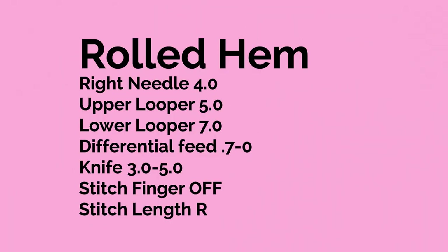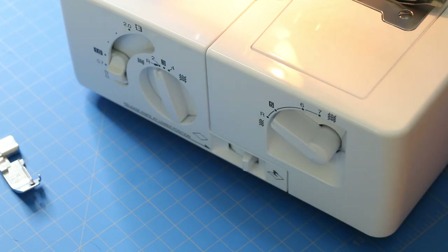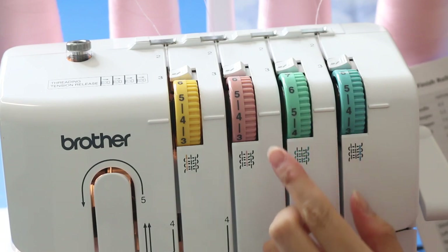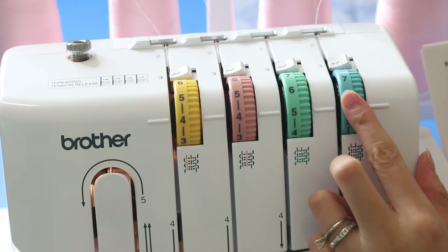Here is your list of settings for the roll hem — it's actually not as difficult as I thought it would be. Set your differential feed at 0.7, knife at 3 to 5, and stitch length at R. Your right needle is at 4.0, upper looper at 5, and lower looper at 7.